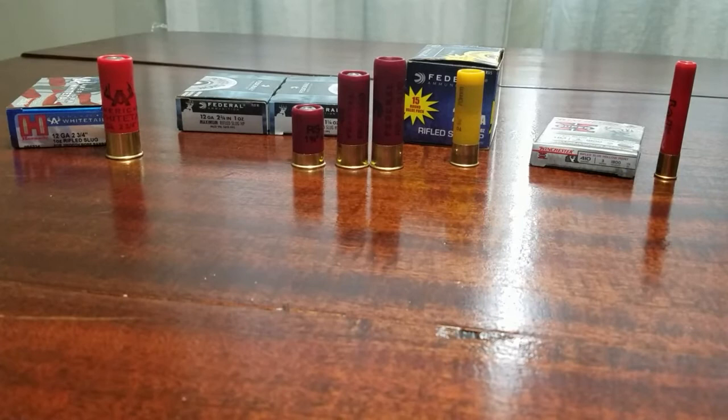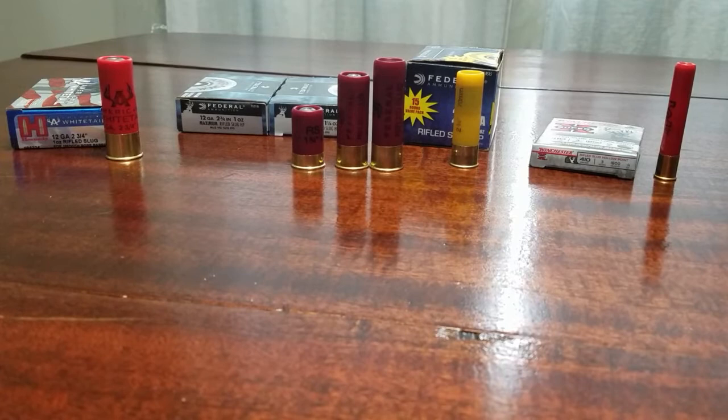Welcome to Part Two of the Real American Outdoor shotgun series basics videos. Now we're going to get into the difference between birdshot, buckshot, and slugs.